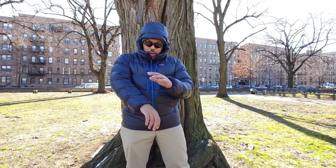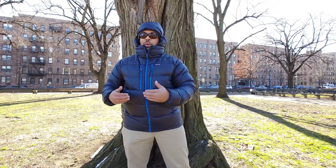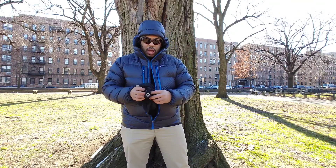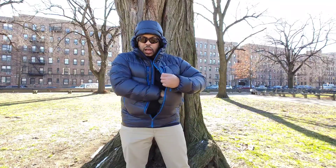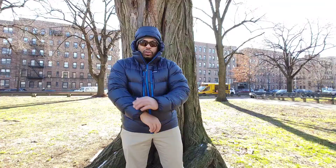The 20D fabric is DWR treated. It is stitched through though, which will allow you to feel a little bit of cold. I wore the jacket yesterday and this morning in some cold temperatures, and I can feel a little bit of cold right here by my elbows. There's not a lot of down in the middle of the arms.